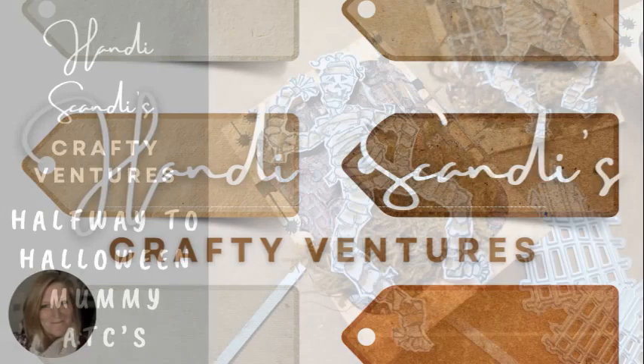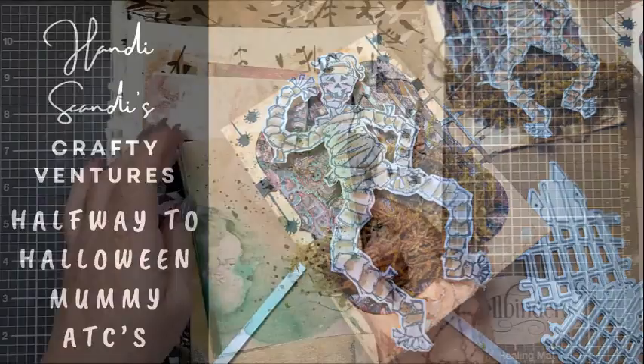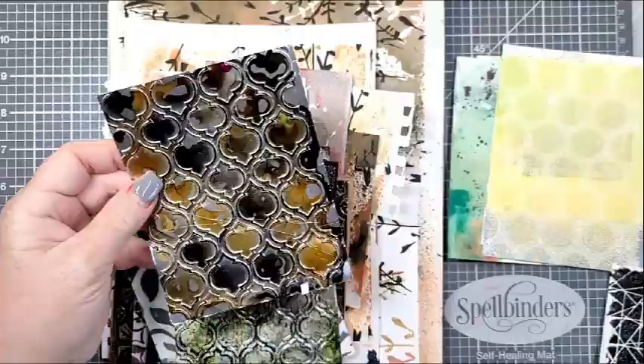Hey y'all, it's Nancy the Handy Scandy. Welcome back for another crafty venture. I have a fun halfway to Halloween project to share with you. I am making a few ATCs with a fun mummy motif.